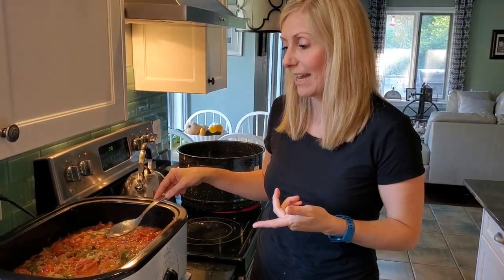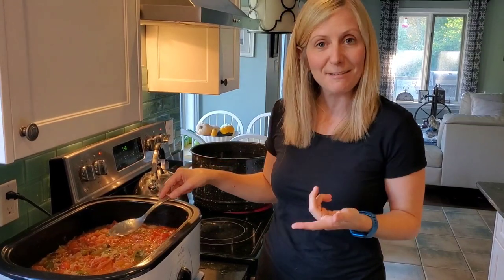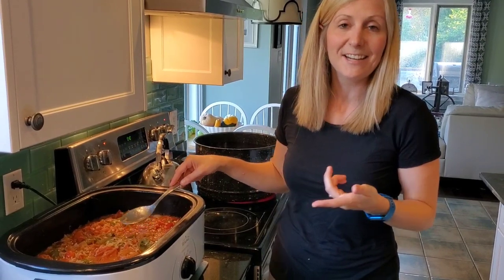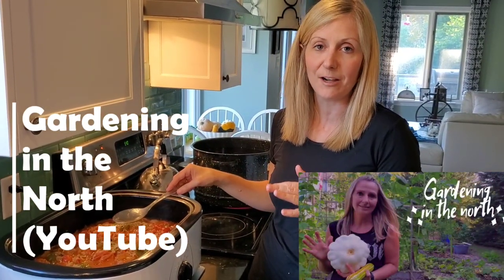This is the second time we've made it. The first time it turned out really, really good, so we're doing it again, and we've done a double batch this time. So hopefully this one tastes just as good as the last. If you want more information on this salsa, go to my sister's YouTube channel, Gardening in the North. She has a video on how to make this salsa, with all the ingredients at the bottom in the comments.